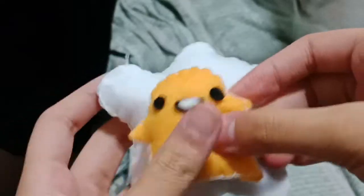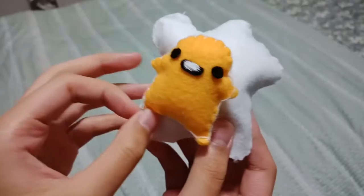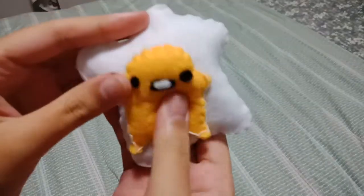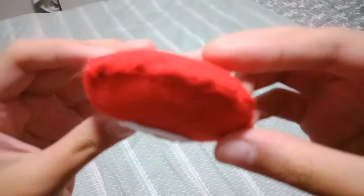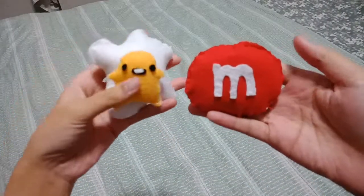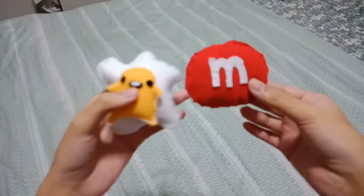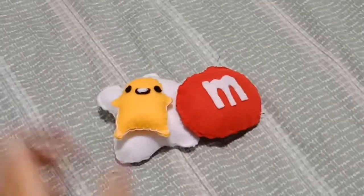I'm going to sew them onto each other. This is the finished product! So this is my M&M for Ashley, and this is my Gudetama — I hope! Relatively squishy. Stitching is very simple but very good with the help of Ashley. These are the two different ones we've done — comment down below who you think won. Here are the two of them side by side. Besties forever!